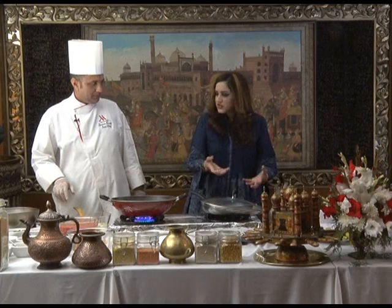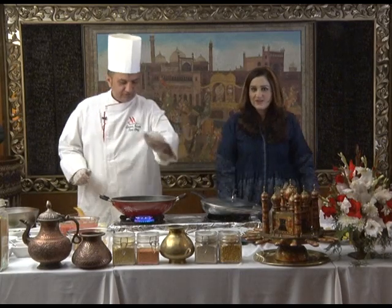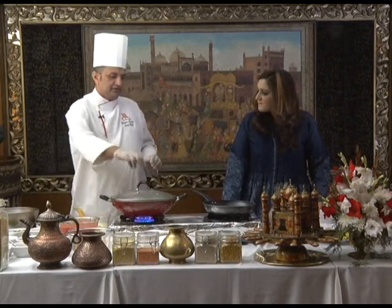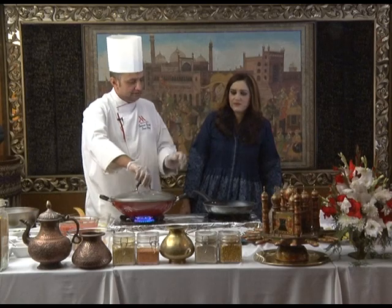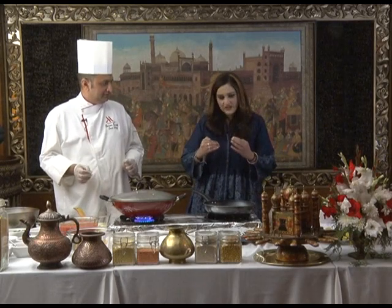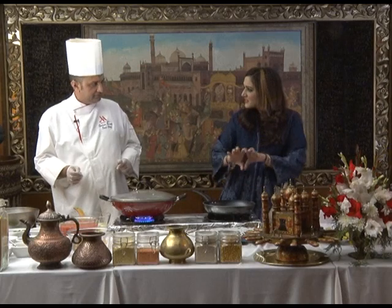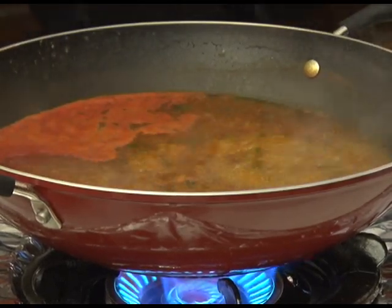Teach us how to make poached eggs in hot water. Yes — hot water. This is something I've always wanted to learn. Hot water with a few drops of vinegar. The water comes to a gentle simmer, then you put two eggs inside. I was reading somewhere that in airlines when they give omelettes, they make the mixture, put it in bags, roll it, and put it in hot water. That's how you get that perfect cylindrical roll — same as a terrine.